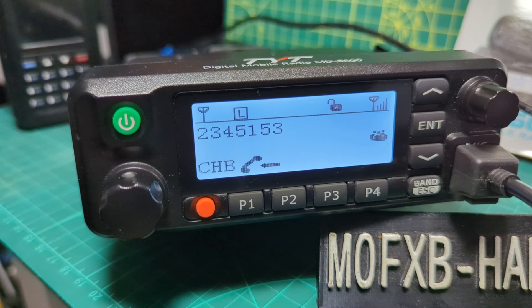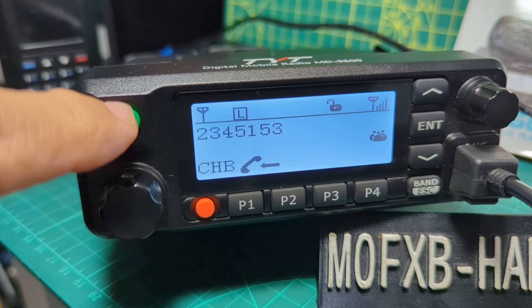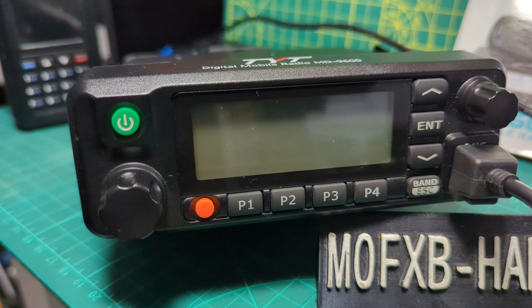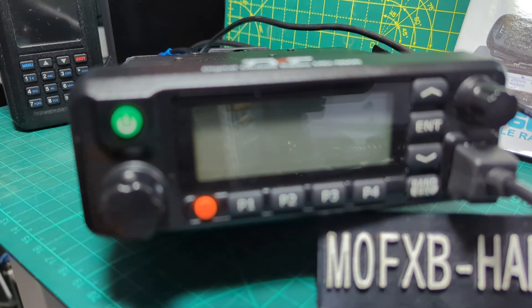Welcome to my channel. To unlock restricted frequencies on the TYT MD9600 or RT90, completely remove the power — the power switch must be on — then turn the power supply off. Make sure there's no power going to the radio, then hold down the P1 and the P2 button.